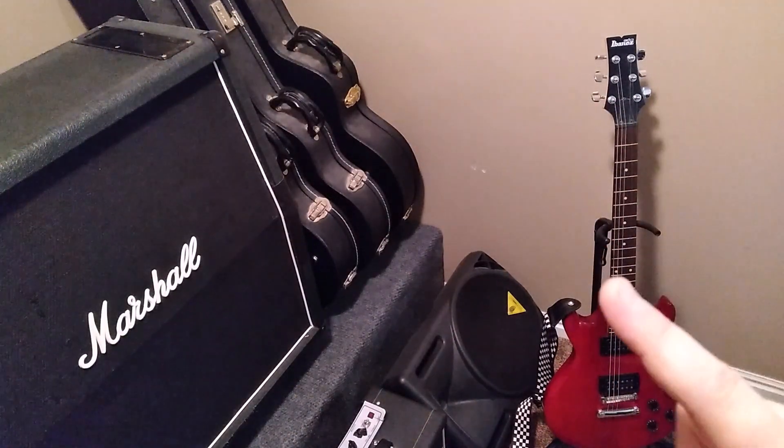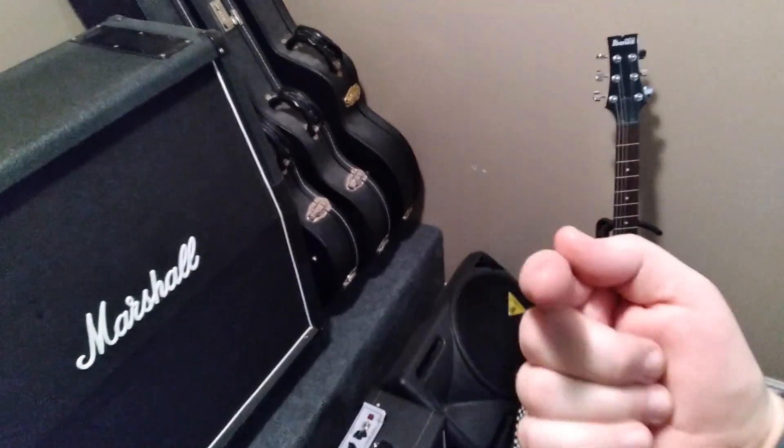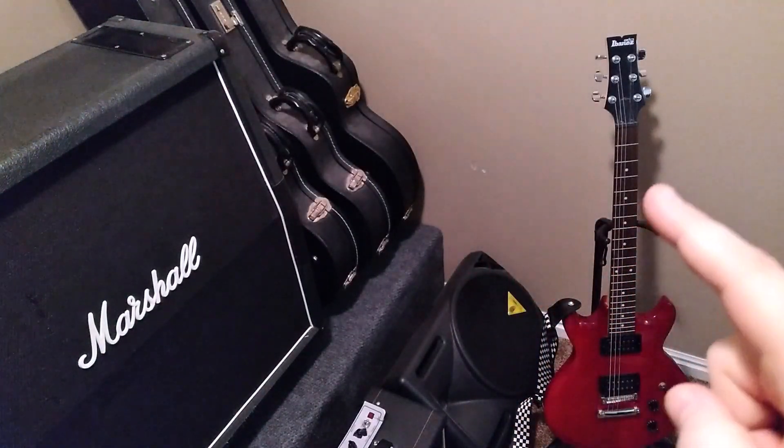These are just a few reasons why you need a beater guitar.